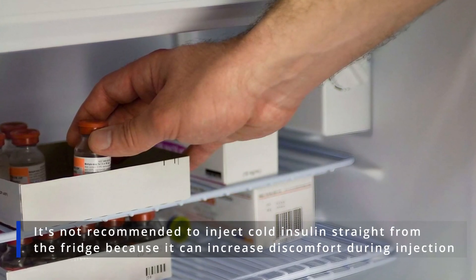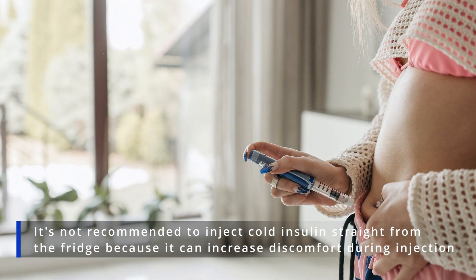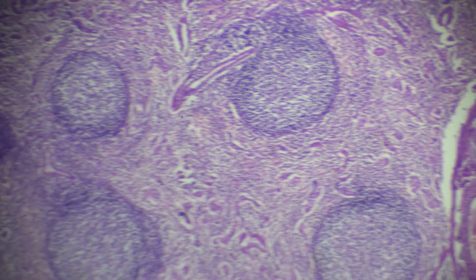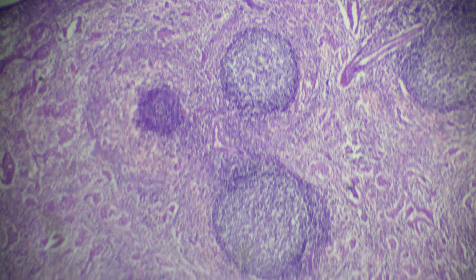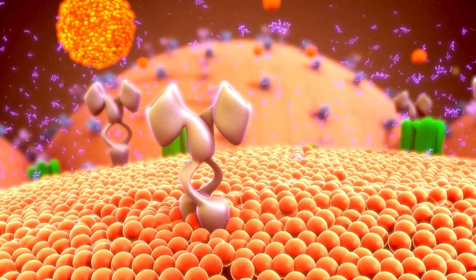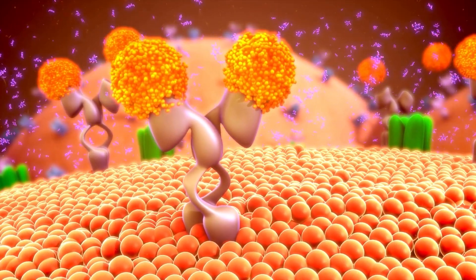It's not recommended to inject cold insulin straight from the fridge because it can increase discomfort during injection. Injecting cold insulin causes tissues to contract, increasing pain. Besides, cold insulin is thicker and takes longer to absorb into the bloodstream.